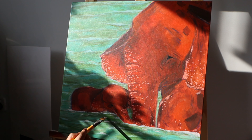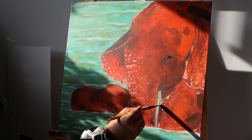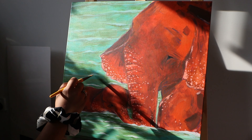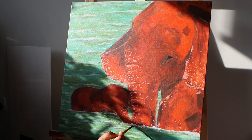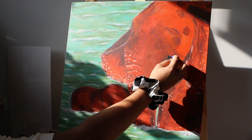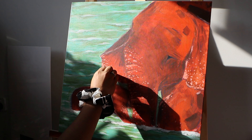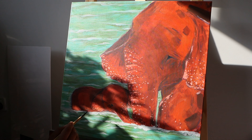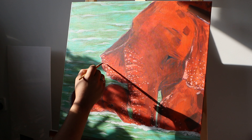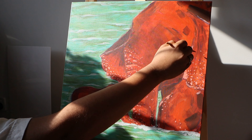I am just adding more white highlights on the waves so that they stand out a bit more. I'm using an oil pastel again over my painting and outlining everything a little bit. I'm almost finished — just adding some final highlights to the painting, and also some pink here and there for some contrast.